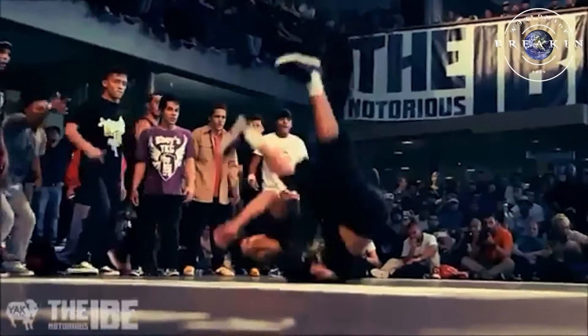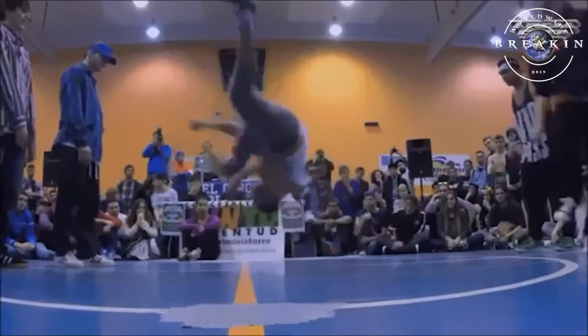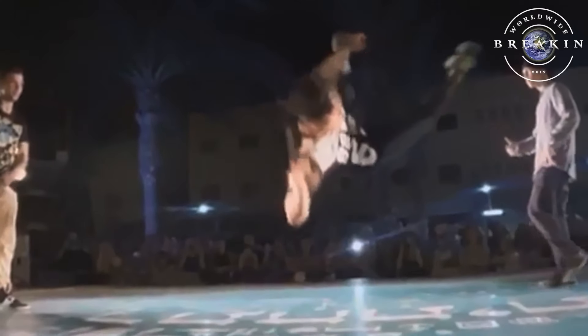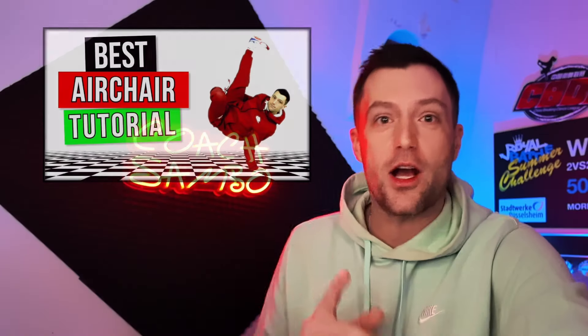There's another variation where people jump the same way into the shoulder, but if you look very closely they're actually jumping into a mini air chair kind of freeze, which I do talk about briefly in my air chair tutorial. If you want to learn that freeze, you're always going to find a b-boy that just tries to take it to the next level.